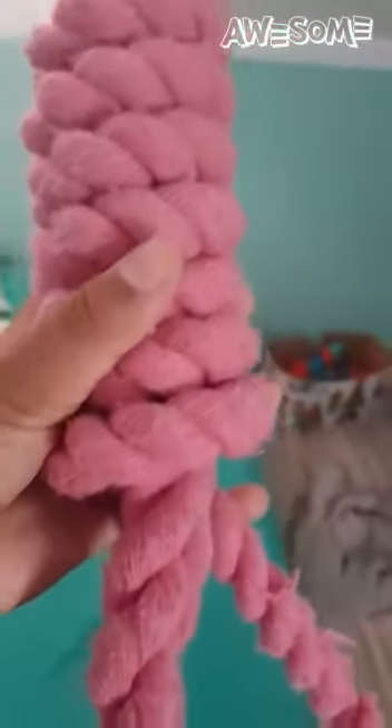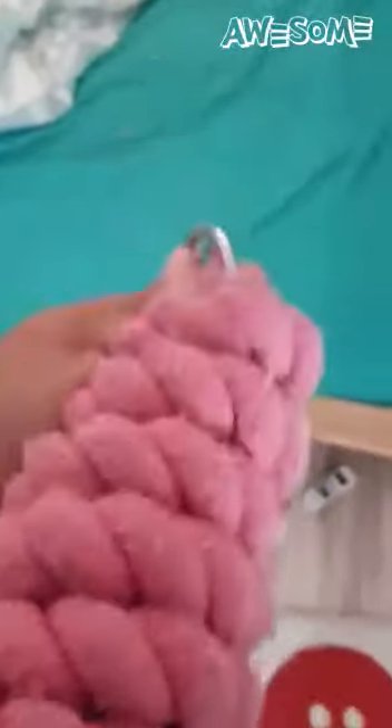I'm just in the middle of tying this and I love this part — let me show you how satisfying it is. As soon as I let go it will start unraveling. Look at that — it's really long, top to bottom. Probably two meters or something — super long.